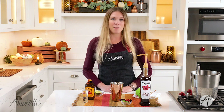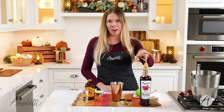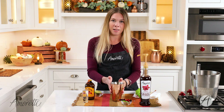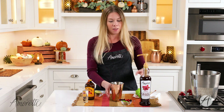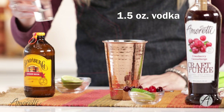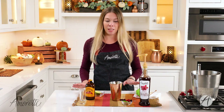Our first step is going to be adding one pump of Amoretti cranberry craft puree into our Moscow Mule glass. I highly recommend using the copper glass — this is a very classic glass used for a Moscow Mule and it really helps to heighten the flavors. Our next step is going to be adding in an ounce and a half of vodka, and now we're going to add the juice of just half a lime.